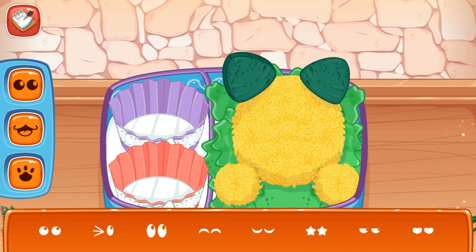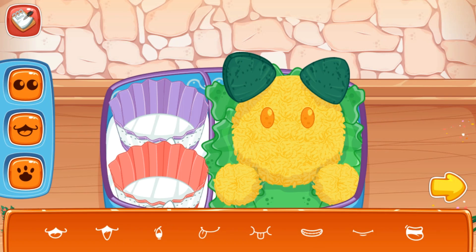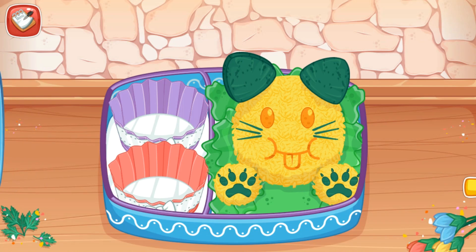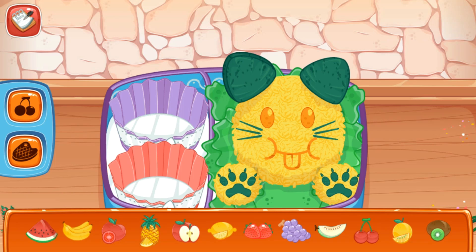Choose your favorite eyes, mouth, foot, and mustache. Add fruit and side dish into the lunch box.